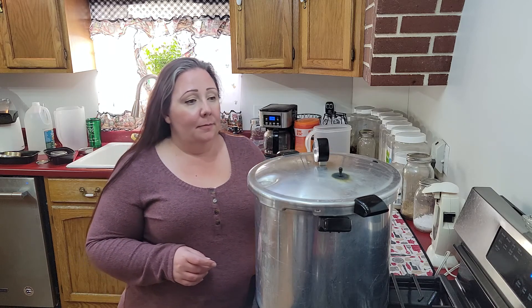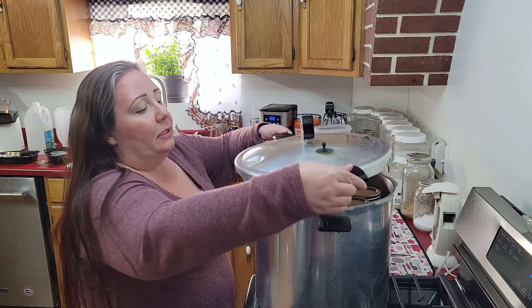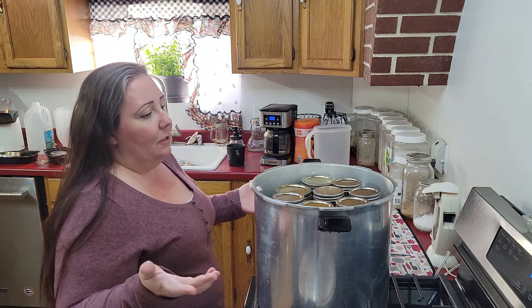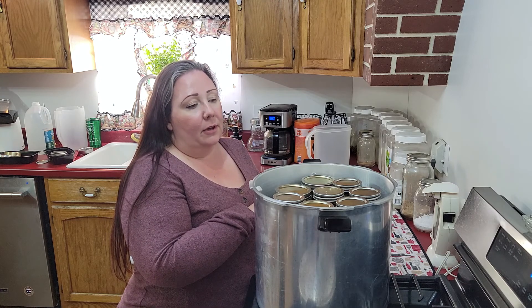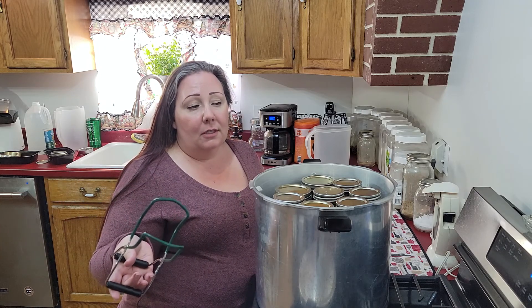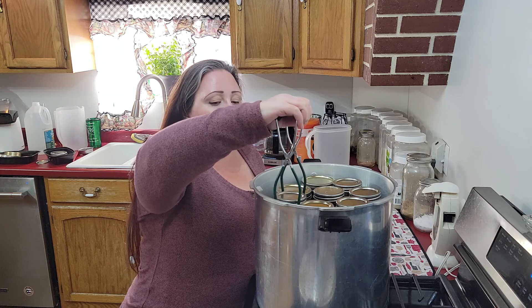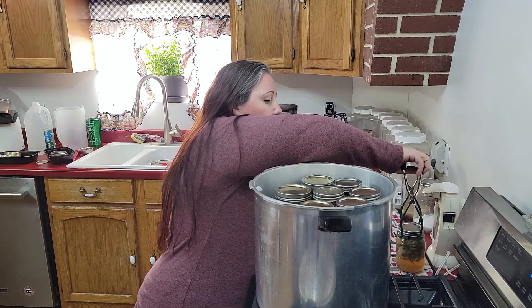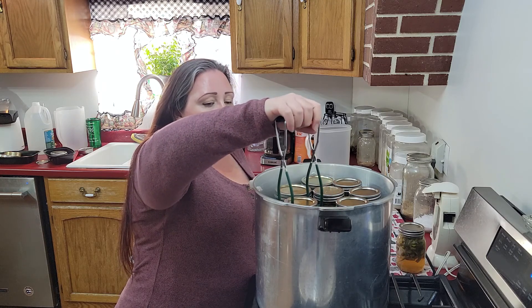Our timer has come off of pressure and I let some steam out. We just do everything slow — don't rush it. You would hate to lose a seal. Why go through all of that with the intent of having jars of food on your shelf if you're going to rush? So we're going to take them out. They float because our beans and stuff are mostly raw, but they'll settle down. And I already hear jars sealing.